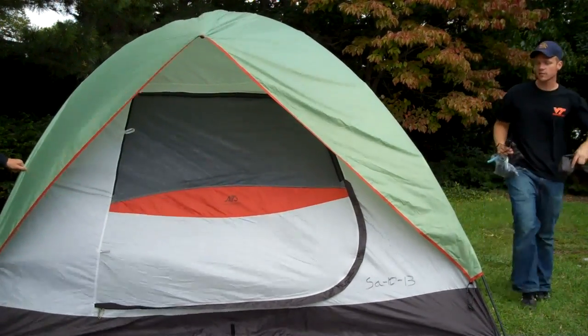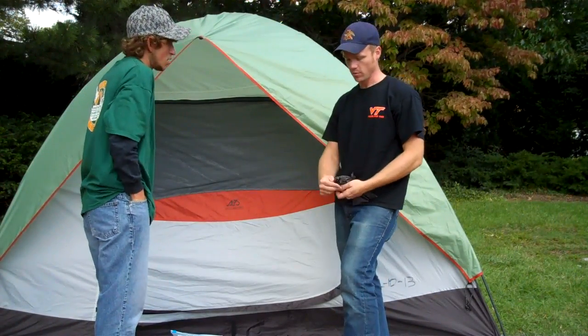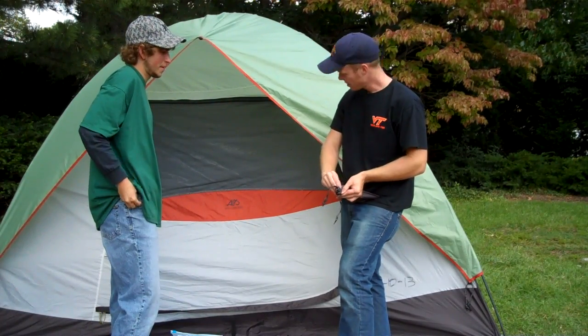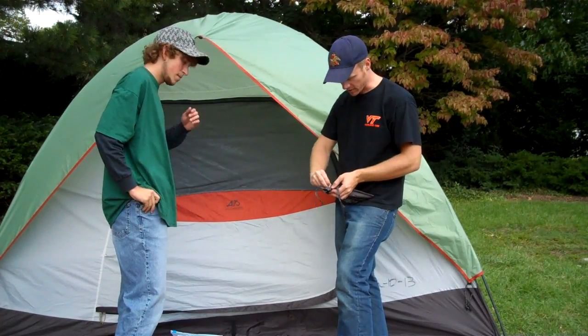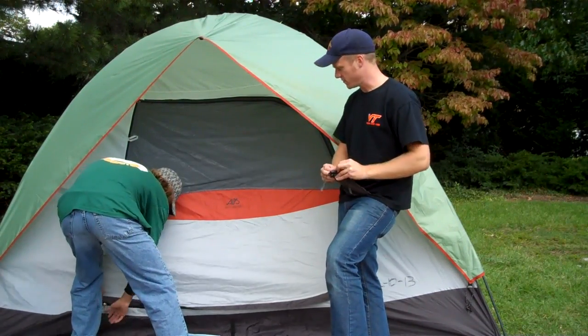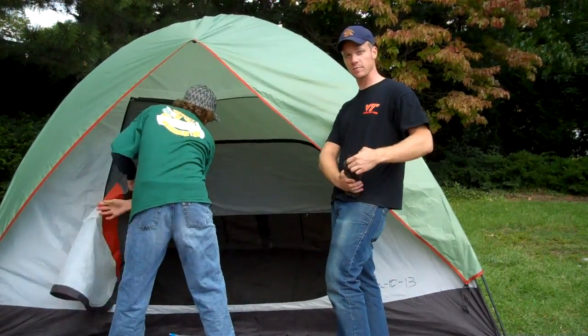A couple of things we always try and do: we like to keep all of our supplies together so we don't lose anything. So when we're done with all this stuff, we're going to keep it in the tent for the night — just in one of the side pockets or off to the side. In here we've got the stakes, and there should be enough so that you can stake down all the corners and actually the sides as well, because this is a bigger tent.